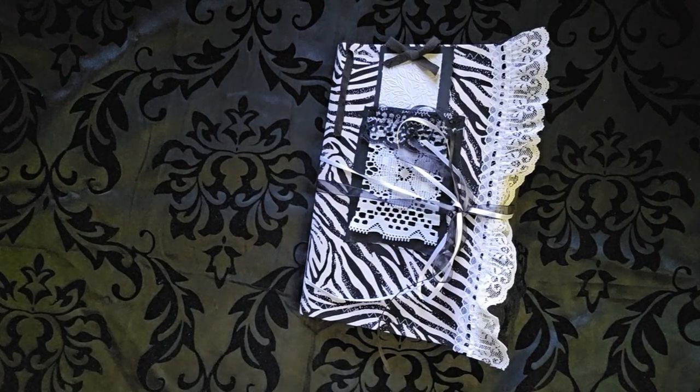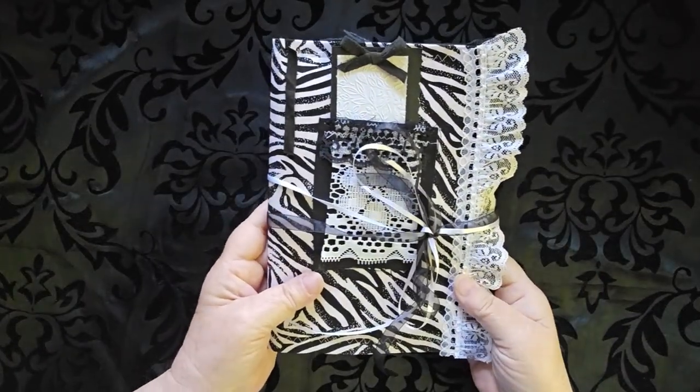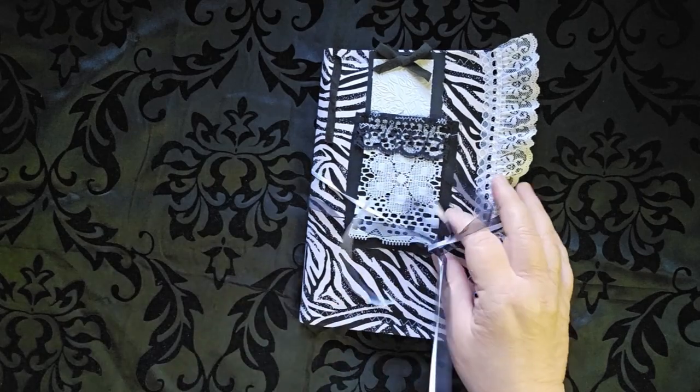Hello, this is Cindy. Welcome to my channel and to a walkthrough of my newest journal. This is a black and white journal. It will be for sale in the coffee shop.